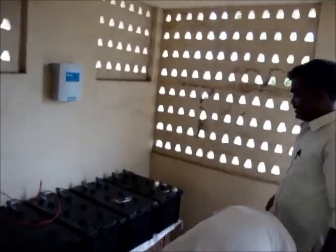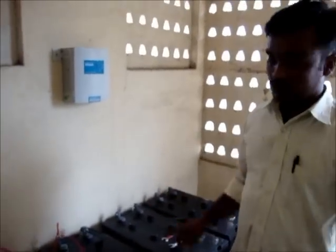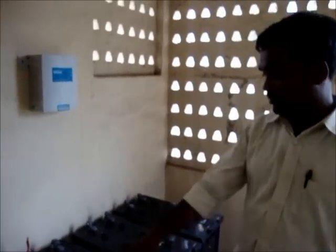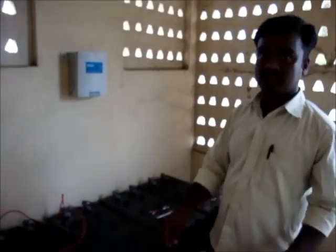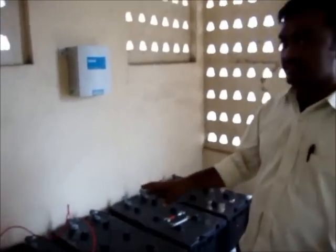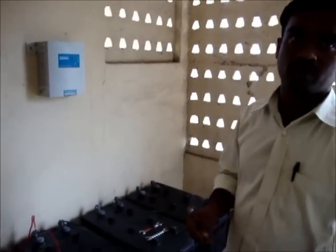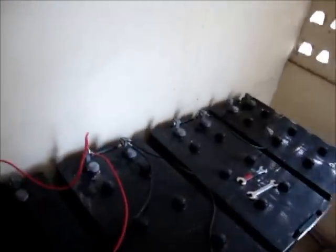Suraj will explain a little bit about the battery. Here we have four batteries. Each battery is 12V, but our controller input is 24V. That's why we will make two batteries in parallel, and two more in another parallel. Then make it a series 24V and give the controller input 24V. The first two batteries will be connected in parallel, these two batteries also will be connected in parallel. Then there will be a series wire going from battery to controller.